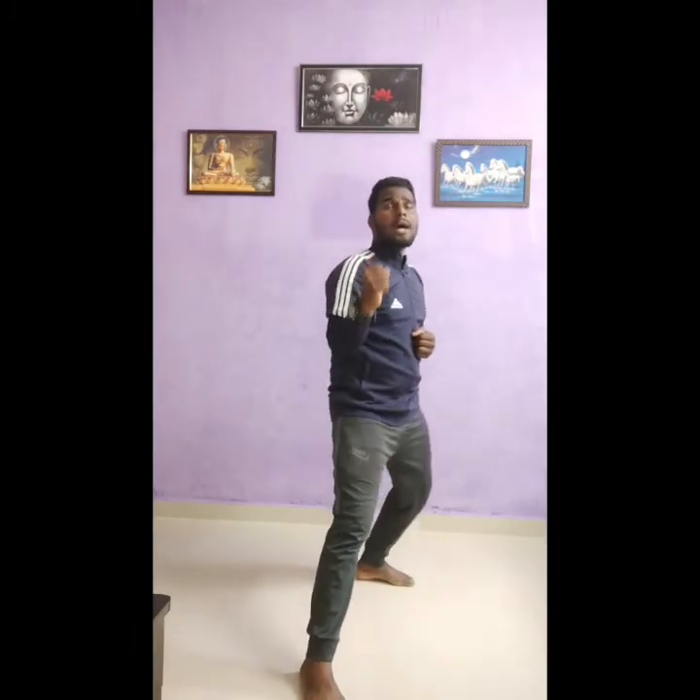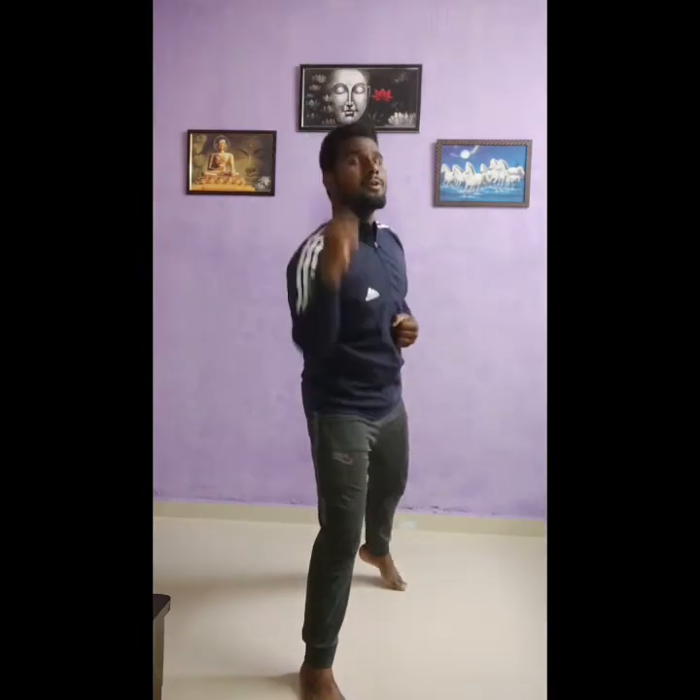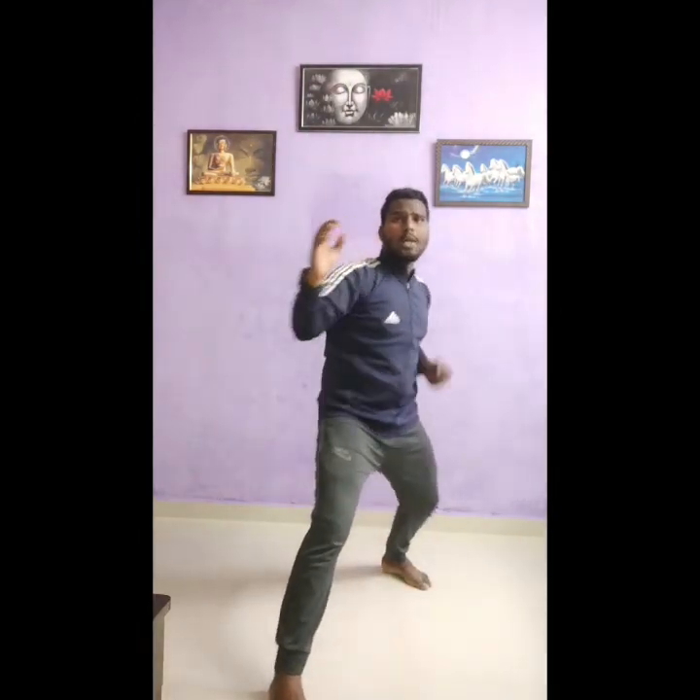Okay, so ab main aapko straight karke dikhata hoon. Aapko pehle fronthand punch karke dikhata hoon. Aapko bhi change hai — dhosa! Actually aap bhi kar sakti ho. Okay, so like this: one, two, three, four — shout karna important hai — five, six, seven, eight, nine, ten — very nice!